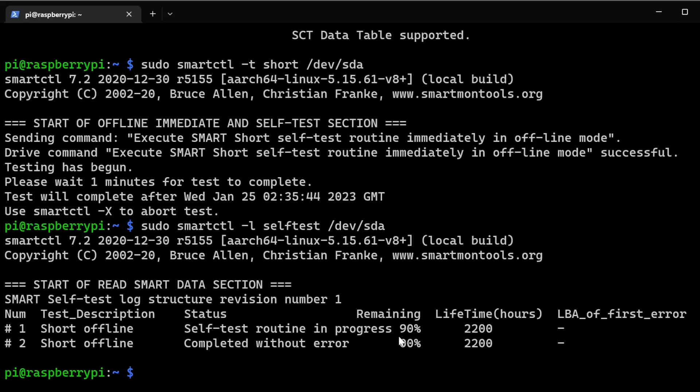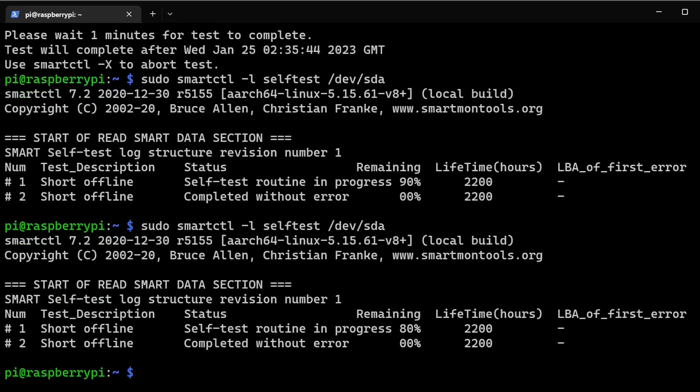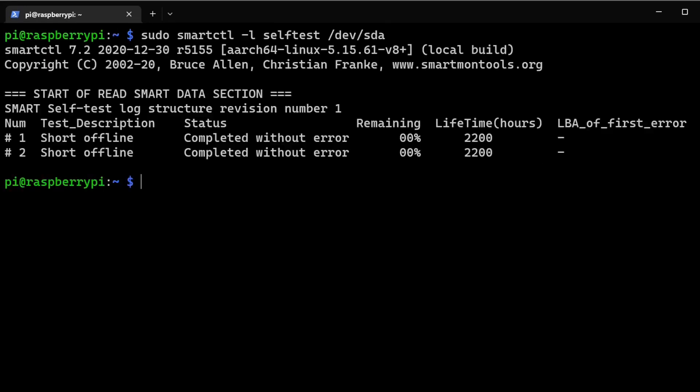You can see 90% remaining on the first check, then 80% on the next. Once the test completes, it shows 'completed without error' — that's how you know the drive is in a good state. It shows zero percent remaining and also displays the lifetime hours of the drive, which is nice to know.